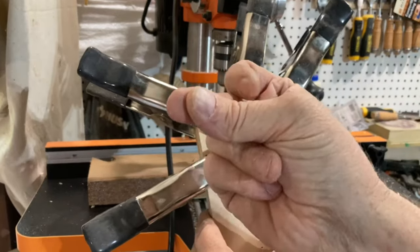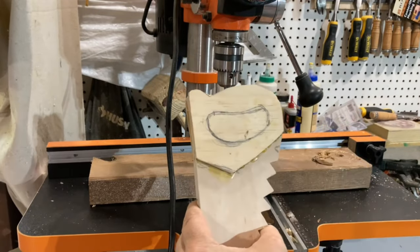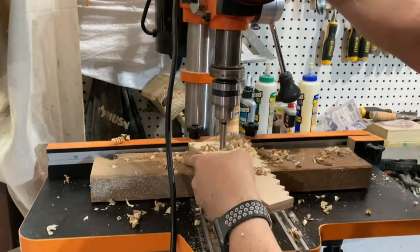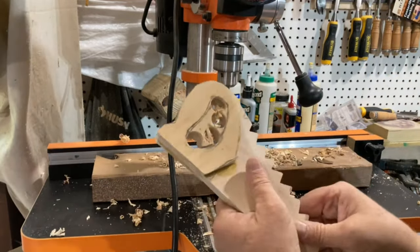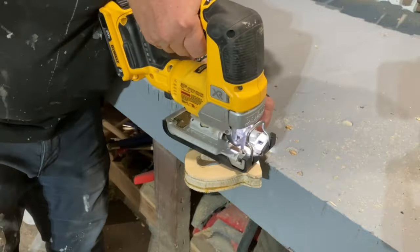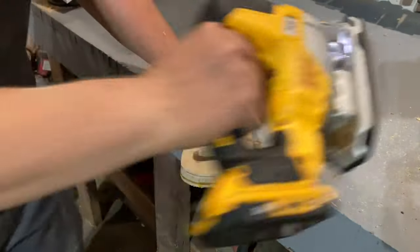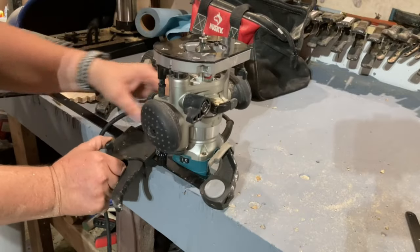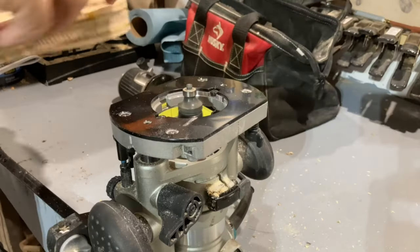Once the glue is dry, I used a Forstner bit and my drill press to hog out most of the material, and then moved over to my jigsaw. I finished it all off by rounding over all the corners with my router.